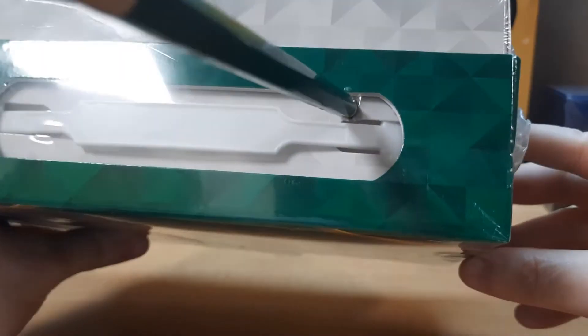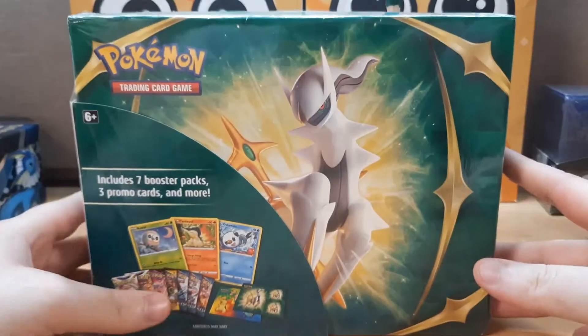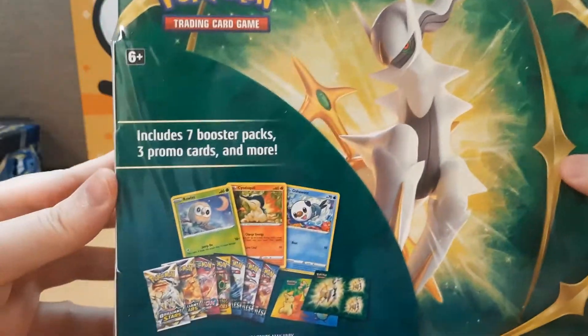So this went in pretty deep — ruined the box, but whatever. We're getting this open. What is inside this is the big question.